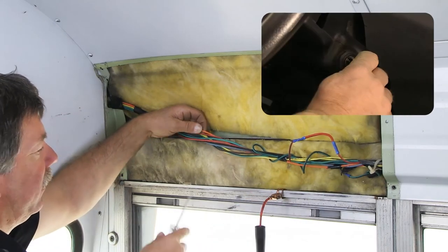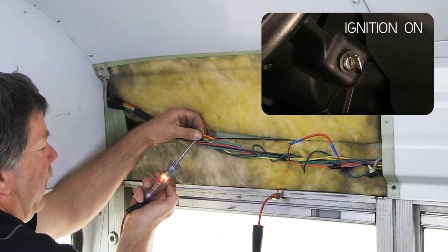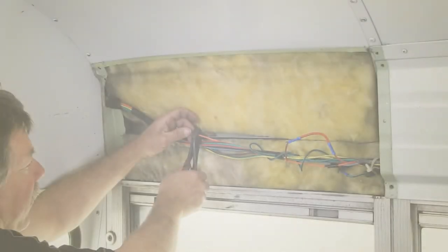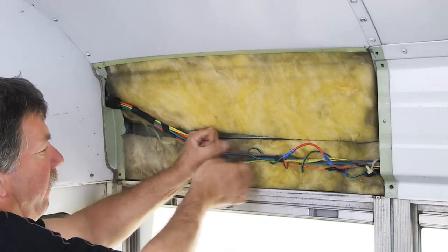Begin by turning the bus's ignition on. Using your test light, connect to a good ground and locate a 12-volt ignition wire. This is usually the same wire that powers the rear door. Next, cut and strip the 12-volt ignition wire.